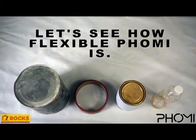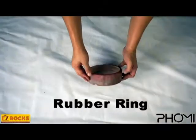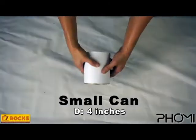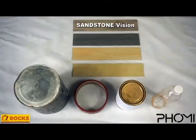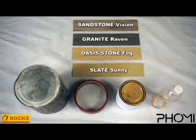This is an easy rocks video to show how flexible foamy clay tiles are for all your wall cladding needs. Foamy is tried and tested to withstand a 200 millimeter diameter, or 7.87 inches. We wanted to know exactly how flexible foamy is using normal everyday objects. Here are four popular profiles that we have cut into strips, as well as four of our test objects.